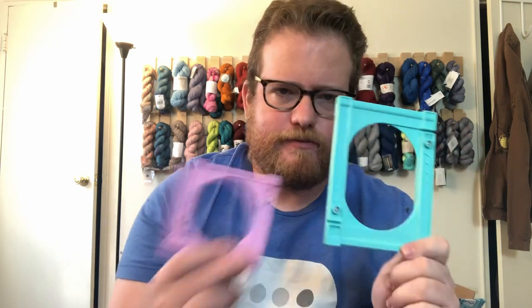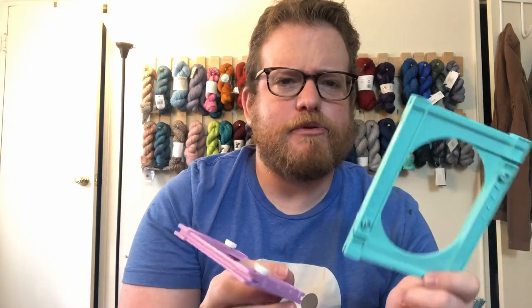So the cool thing is there are two sizes that come in the pack, and I believe I got it for like ten dollars or less, so it was pretty cheap. Now both of these are adjustable — these are screws that you can undo and just make it bigger if you want, which is cool. So they give you a couple different sizes that you can play around with, so you can actually make some pretty small or pretty large tassels with the two that they give you.